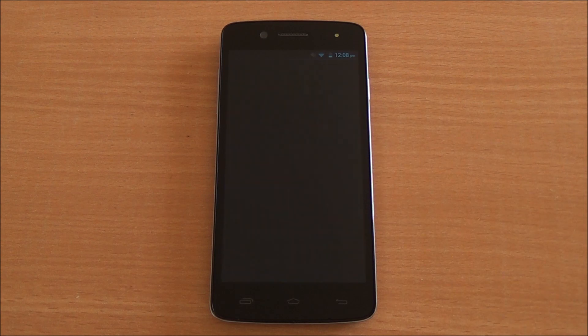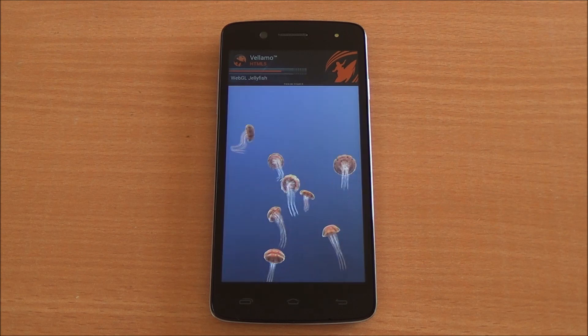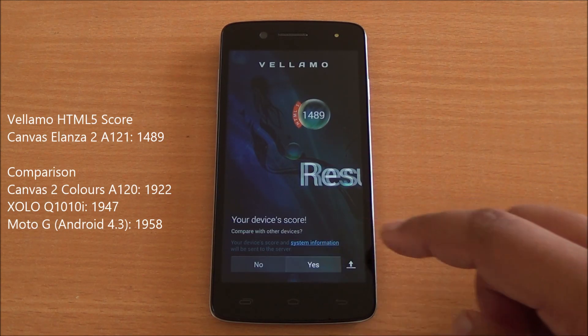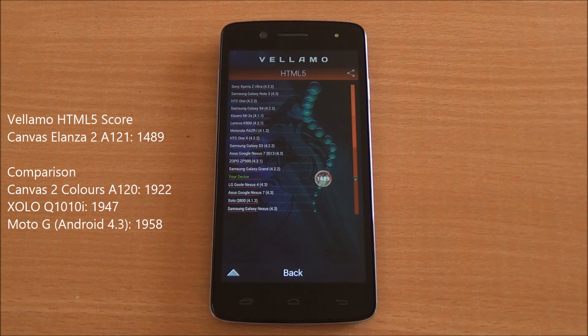Next up we are running Vellamo HTML5 chapter, which will run Sunspider as well as V8 benchmark suite — it's been fast-forwarded as well. We got a Vellamo score of 1489, which is again a very good score — lower than some of the other phones in this segment but definitely competitive. You can see it's below the Samsung Galaxy Grand and above the LG Nexus 4, good competition there.